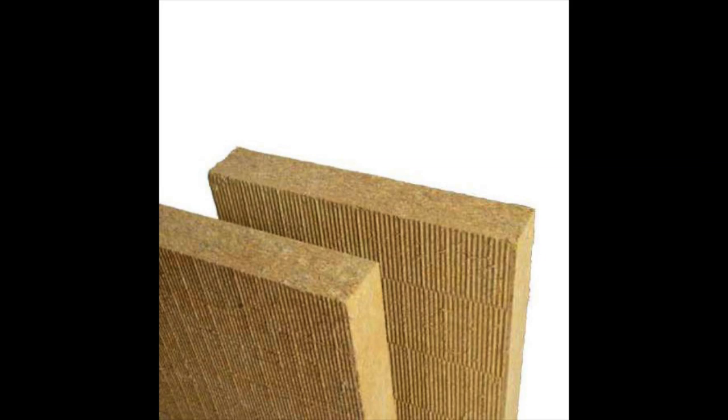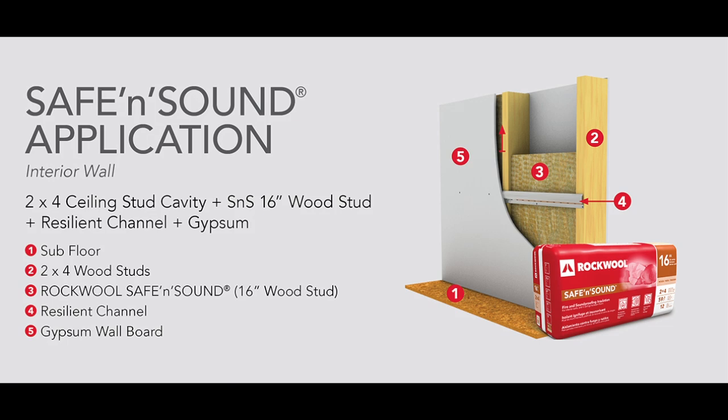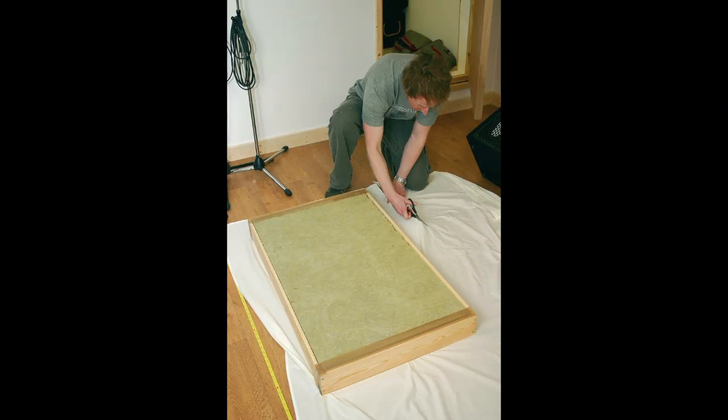This acoustic mineral wool insulation comes in either four or eight pounds per unit density. It is very cost effective and has a very high NRC rating. It is water repellent and also holds a class A fire rating. The insulation boards are much more rigid than your typical pink fiberglass insulation and can be used to make acoustic panels or even a generator quiet box with the leftovers.